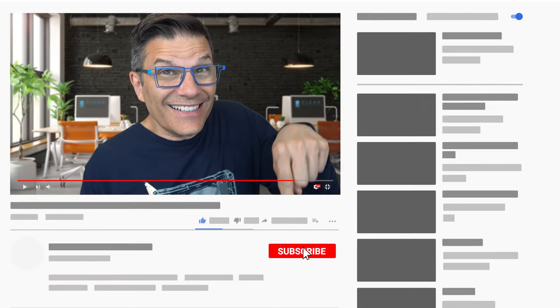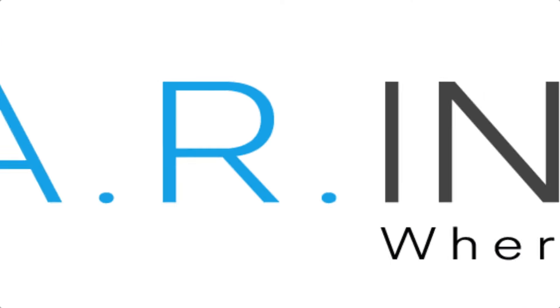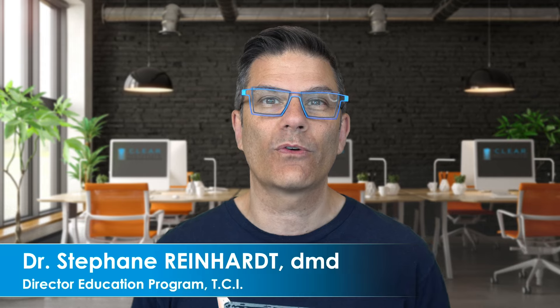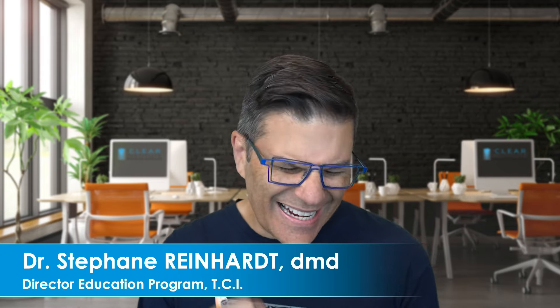If you like our videos and you're not subscribed to the channel yet, it's time to do it now. Just click on the little subscribe here, click on the bell and you will be notified every time we have a new video on our channel. My name is Stefan Reinhardt. I'm the director of the education program for the Clear Institute, where dentists make the move.